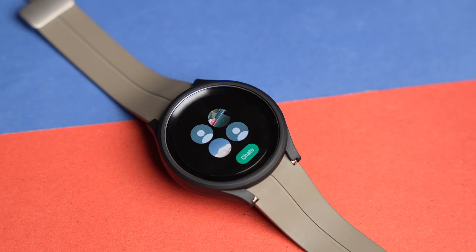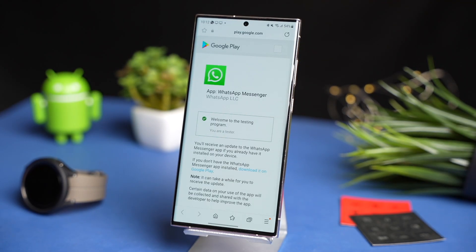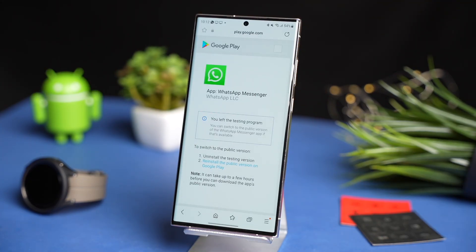That was all about WhatsApp on your Galaxy Watch. If you ever like to leave the beta program, you can simply check out the same link again and tap on 'leave beta program'. I hope you enjoyed this video. I'll catch you guys in the next one.